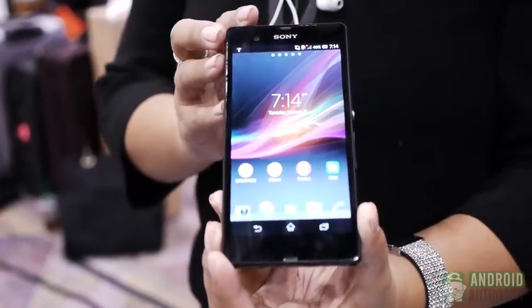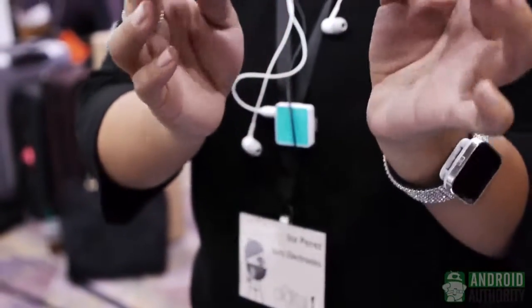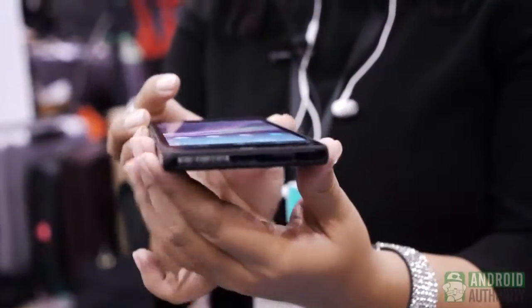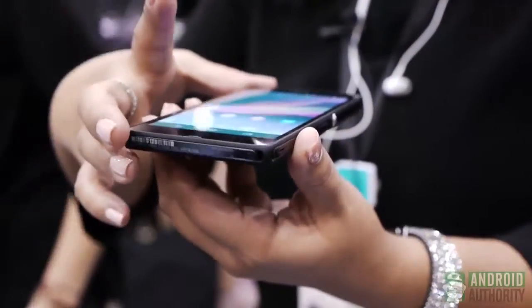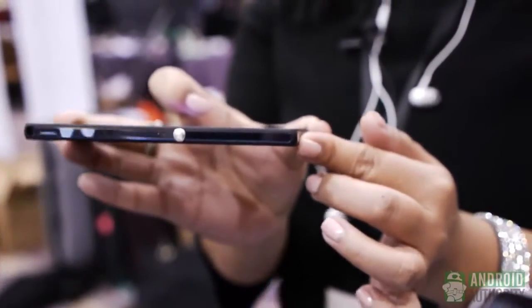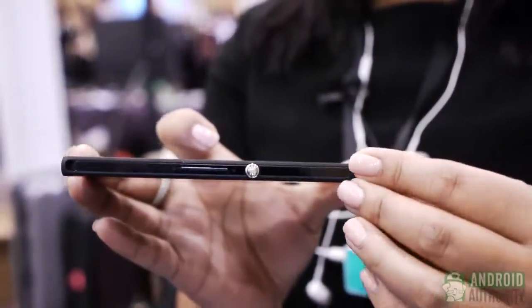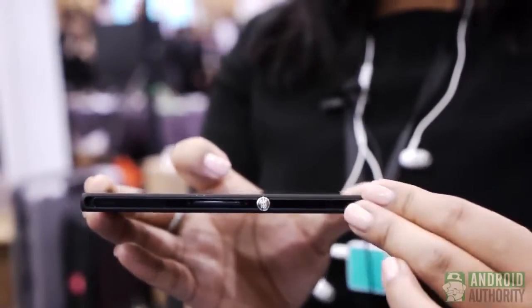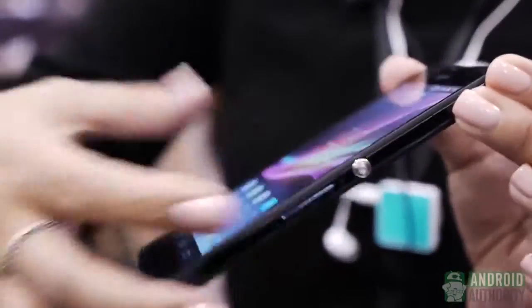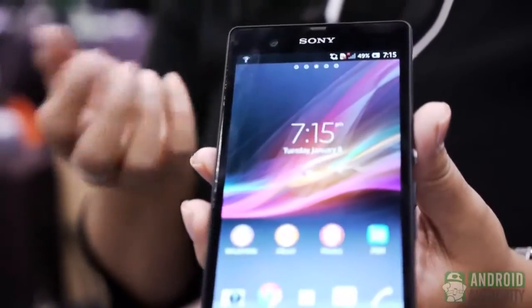I'd actually like to lead with design. Xperia Z features what we call an omnibalanced design. When you notice the size of the design, it's a skeleton frame, and with omnibalanced design, you'll notice as we take a 360 look at the device — all the parallel lines, the smooth round edges — which basically make the device very beautiful. We also talk about the precision craftsmanship. You'll notice the power button is very prominent, very beautiful, easy to see, and when held in your hand it's in the right place.